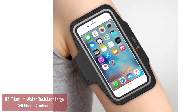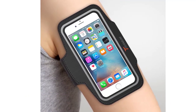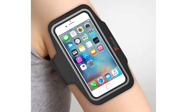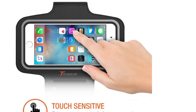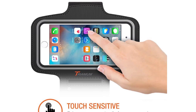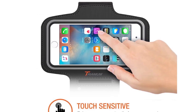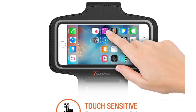The case also fits standard-sized headphones. The armband is durable and lightweight, made from a stretch-resistant neoprene material that can be worn on any arm size up to 14 inches. With fully touch-compatible design, easily answer calls, manage your playlist, or activate your stopwatch without removing the phone.